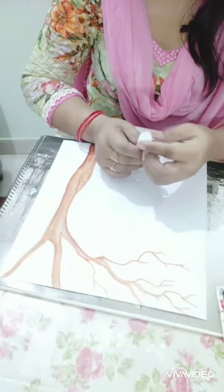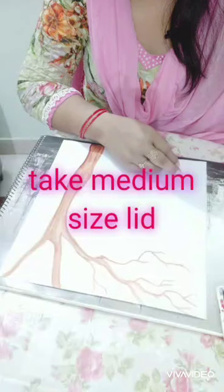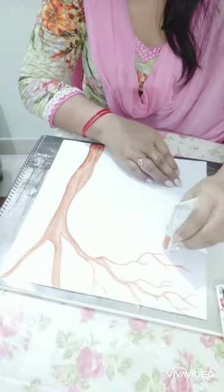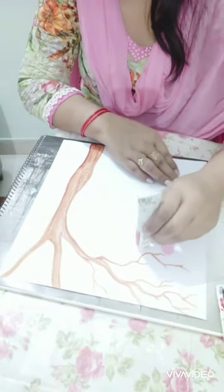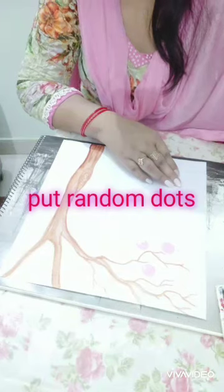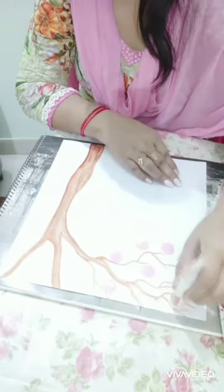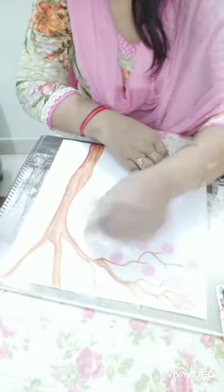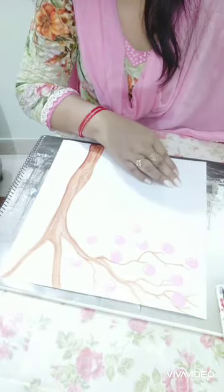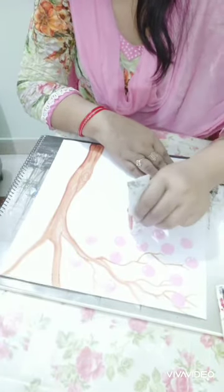First of all, I'm using this size lid for my activity. I'm going to dip it into pink color and I will put some dots randomly on the tree.